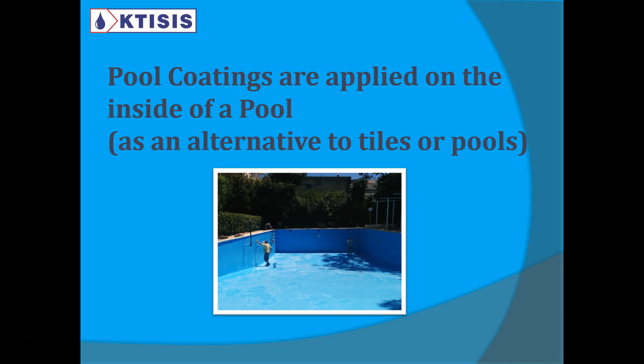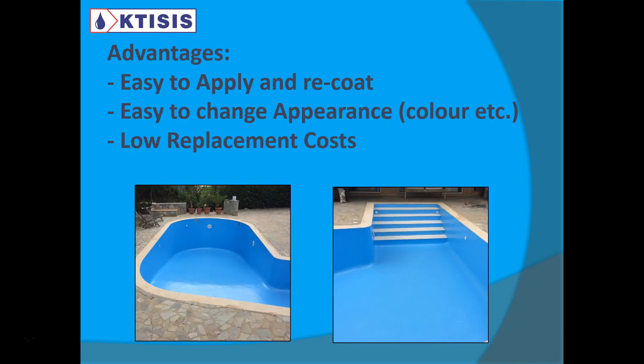I wouldn't say it's a waterproofing on its own. You need more than just a pool coating to waterproof the pool. But it is an alternative to tiles or, for example, PVC membranes. You can coat the inside of a pool.